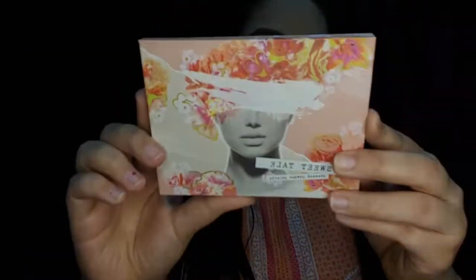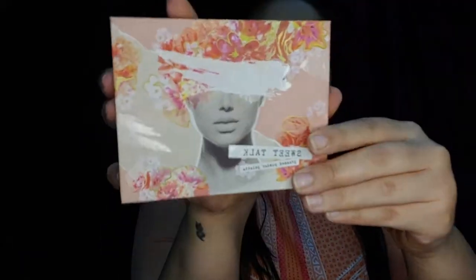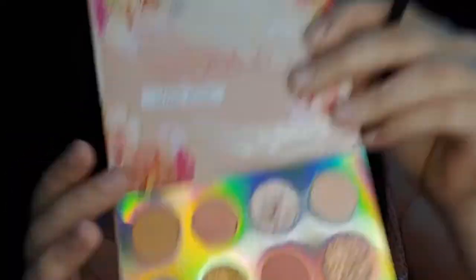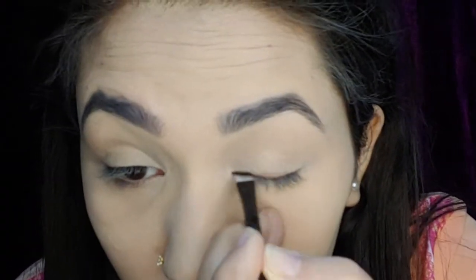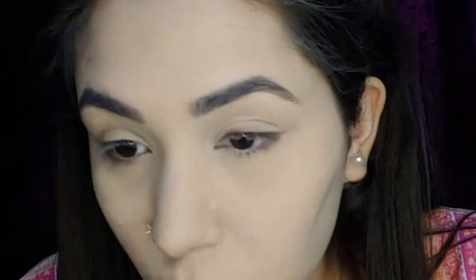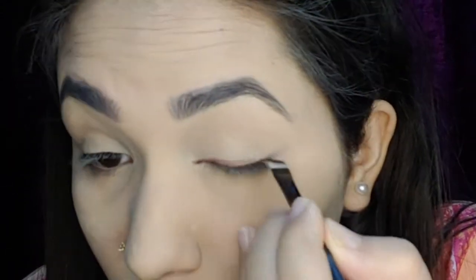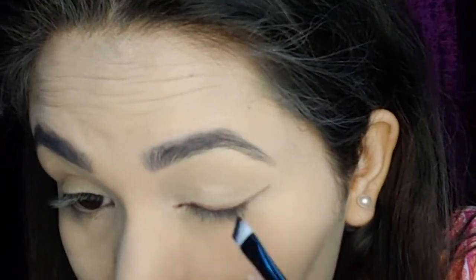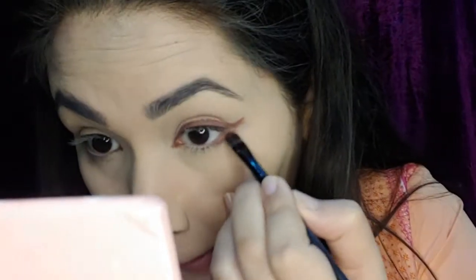With that my eyebrows are done, so let's move on to eyes. I'm going to use the ColourPop Sweet Talk eyeshadow palette. First I'll take a beautiful wine shade with an angled brush and apply it very close to my lash line as an eyeliner. I'm also going to apply the same shade on my lower lash line.